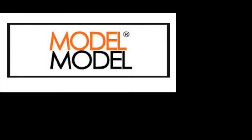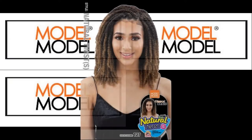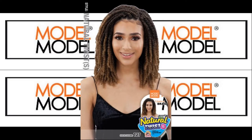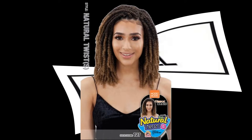Mala Mala, Crochet, Natural Twist, is how I slay. Crochet Queen, the only one, will show you how to get it done.